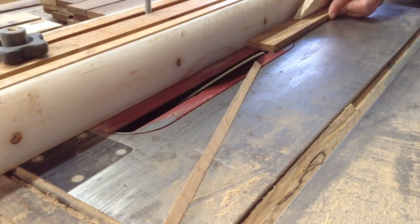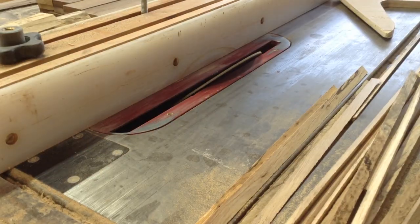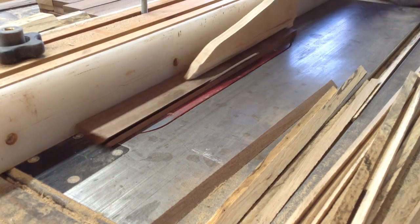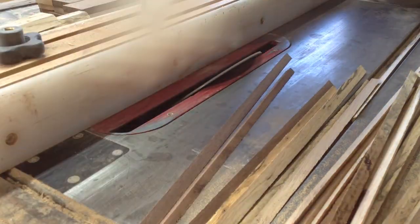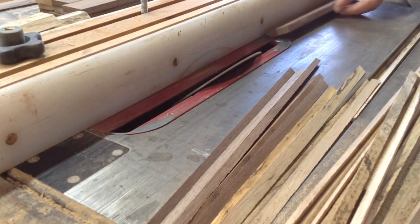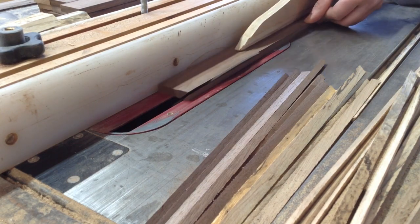I had 16 strips because there are eight panels per board — four white sections and four brown sections — so I needed 16 of these to wrap around all the pieces. This was just a matter of sending all of the pieces through.